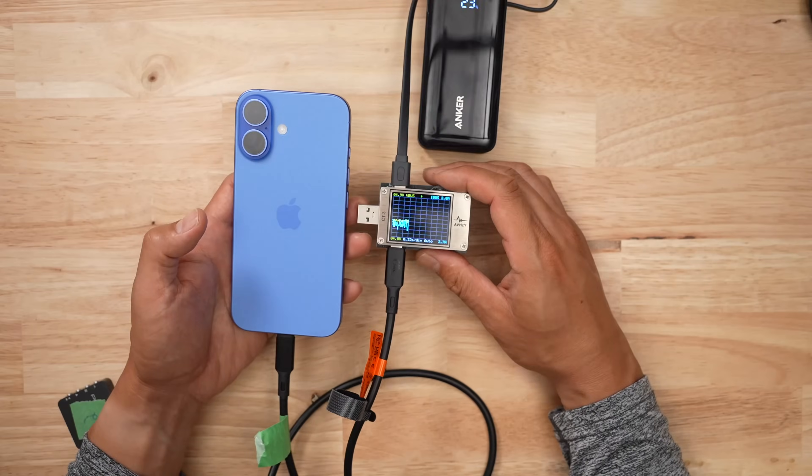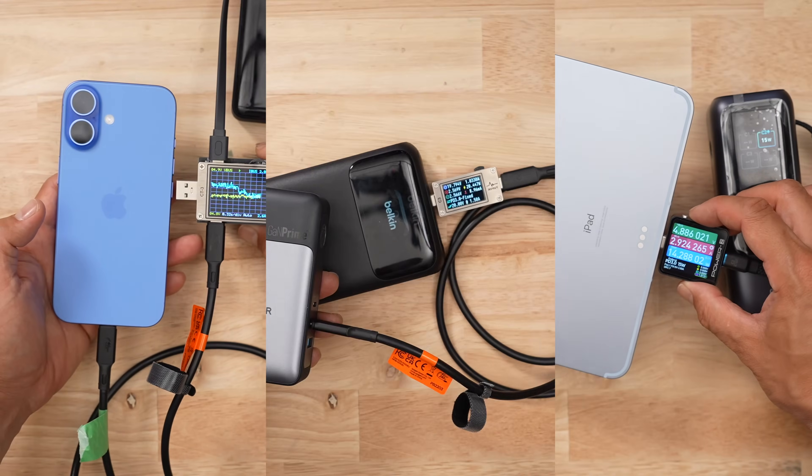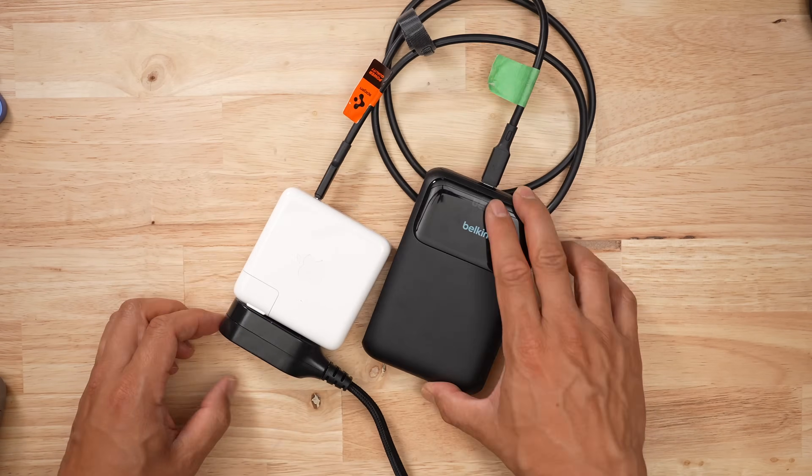When it comes to battery banks, I buy a ton of them, then I bully them by draining them at every speed imaginable, and then I recharge them like a maniac and hope that nothing burns up in the process. I'm very thorough like that.